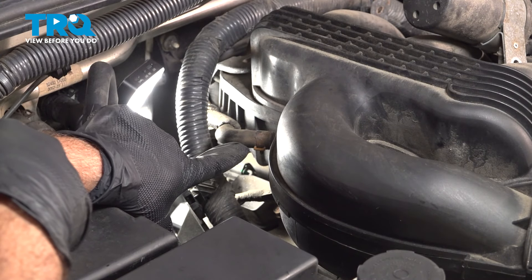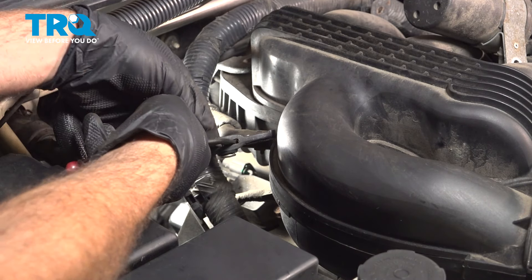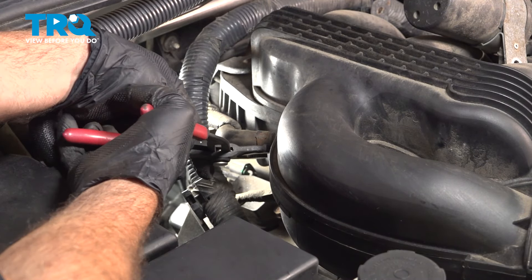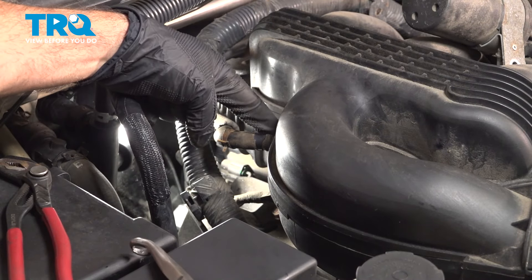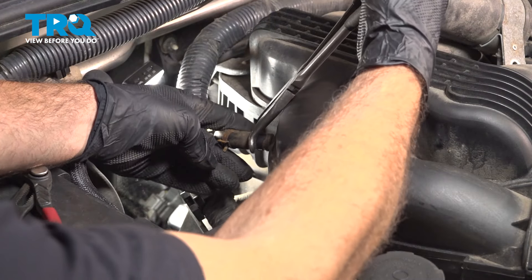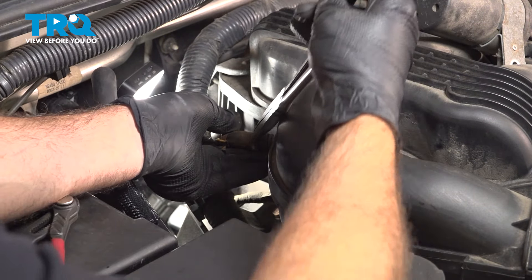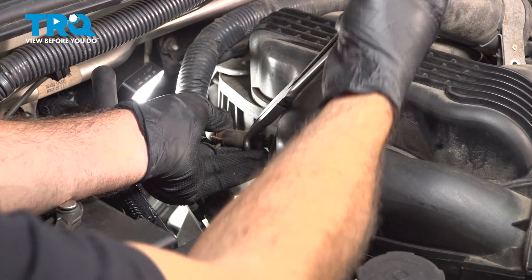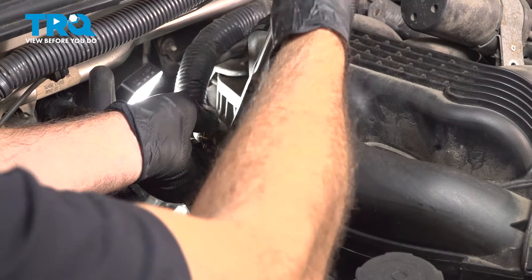On the passenger side rear of the intake, there is a vacuum hose right here. Move that hose clamp back. Be careful with this port here — it is plastic as well and we don't want to break that off. So use your hose pliers, gently squeeze that and twist it. Pull it while you're twisting — do not bend it.